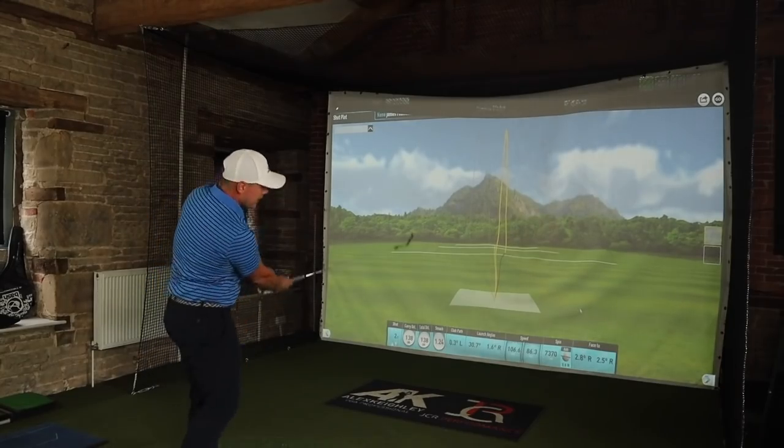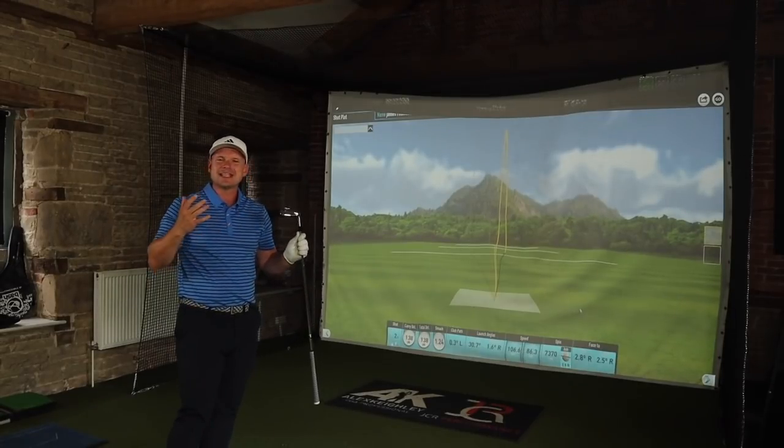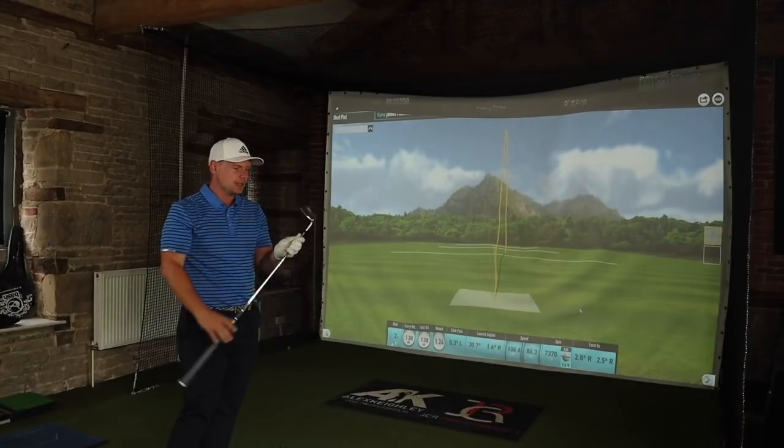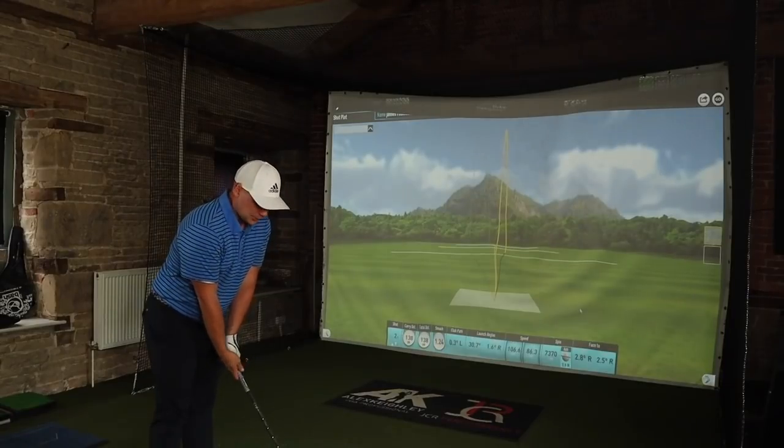Today I've got the pitching wedge, the 8-iron, the 6-iron and the 4-iron. I'm going to talk to you about not necessarily tech, but I'm going to talk to you about these clubs. I'm going to tell you how they feel, I'm going to show you how they perform. And we're starting with the pitching wedge.